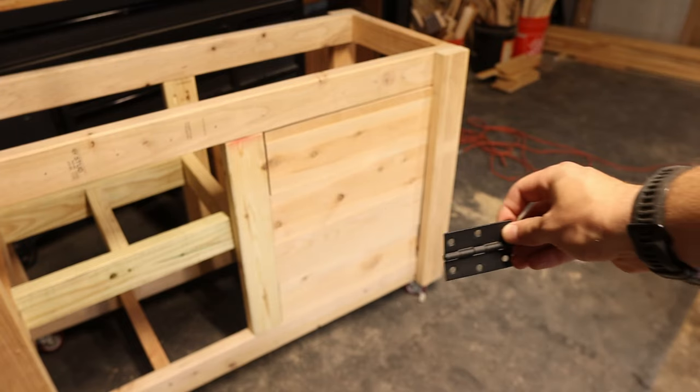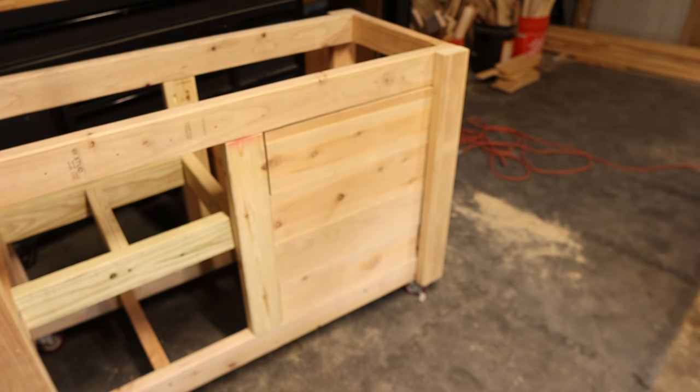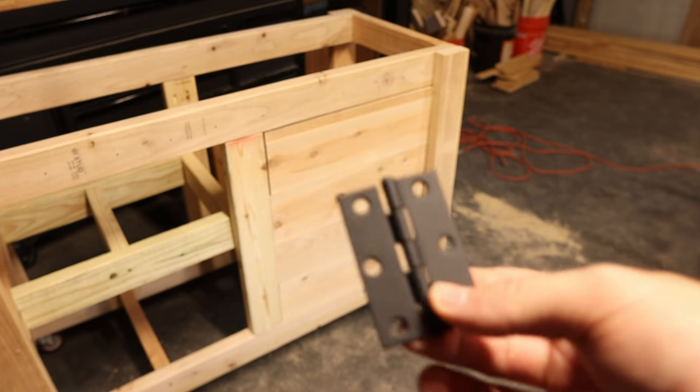I had these black hinges laying around, put them down there, gave them a try — I think they are Ever Built. You can pick them up at the big box store.